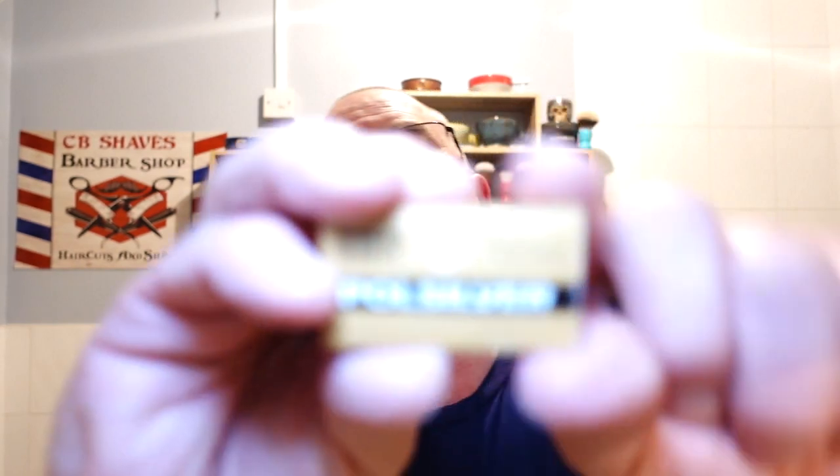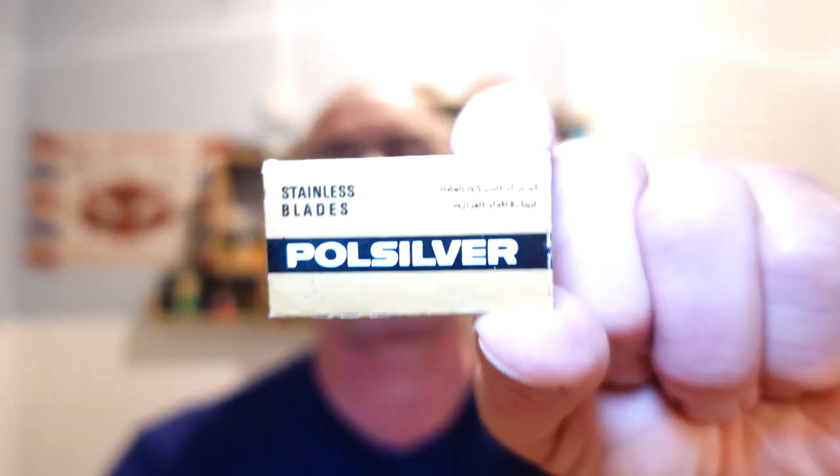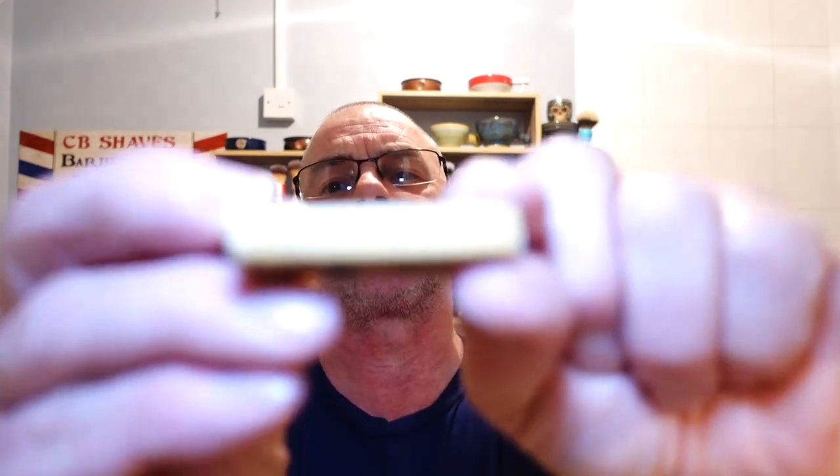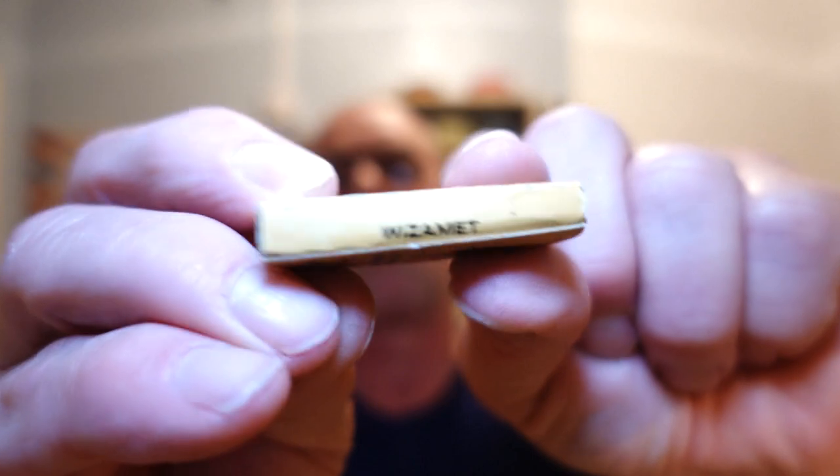Beautiful razor. Right, blade of choice is another vintage blade and I'm a little bit confused. It was kindly gifted to me from Kevy Shaves - thanks Kevy, really appreciate it mate. It's a Pole Silver - vintage, I think these came out around about the 1970s, early 70s. The Pole Silvers were rebranded Wizamets - they're the same blade but got rebranded. This is a Pole Silver with the Wizamet logo, and these are made in Poland.